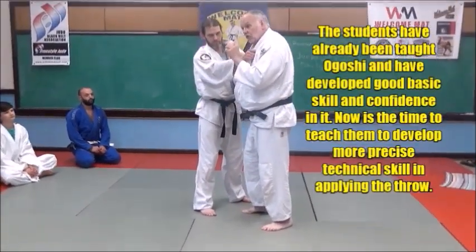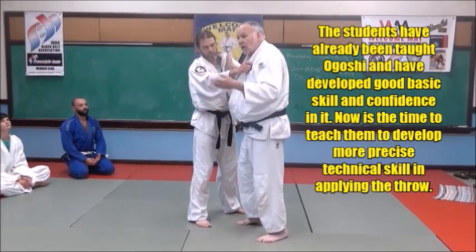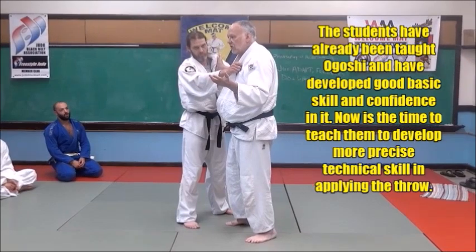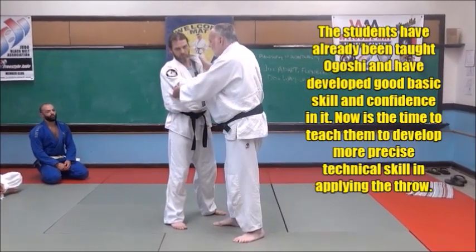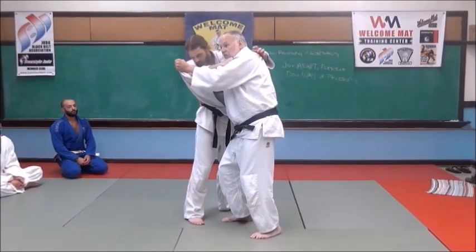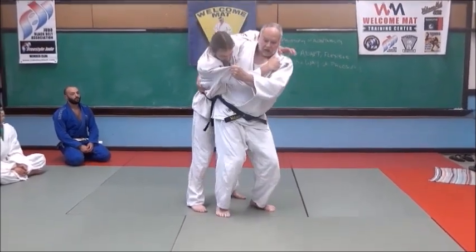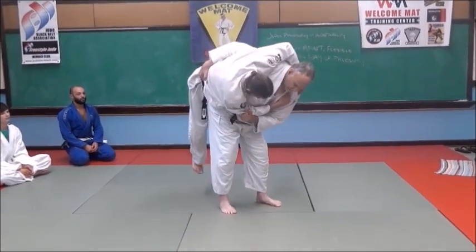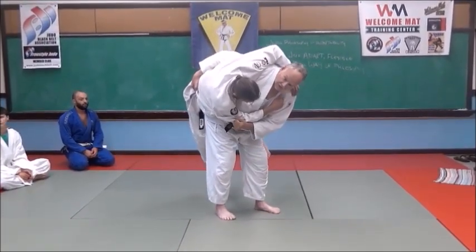What I want you guys to do — where you don't do the full throw — I just want you to turn around and pick him up and hold him on your hip. That's all I want you to do, just hold him on your hip. So you're going to break his balance, keep pulling. With your right hand, grab around his waist and turn around. See how I put my hip out to the side? I just pick him up and hold him there. And if I can hold him there, I can throw him.